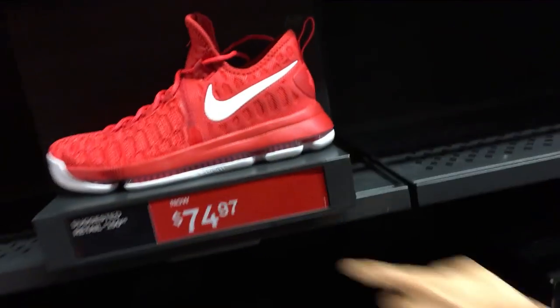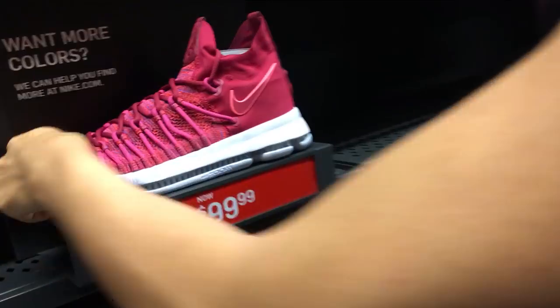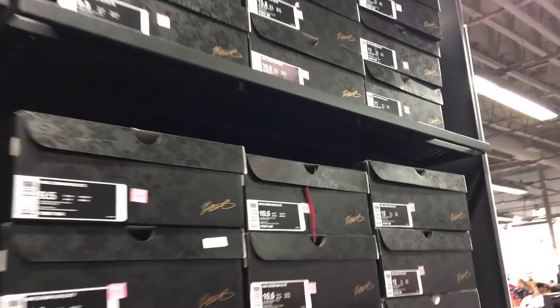And then you got some KD9 for $75, guys. That's a steal. Then you got a pink KD9 Elites — that's just a bad colorway, I'm sorry. $100 though. Someone made a mistake. Look at how many of them they have.